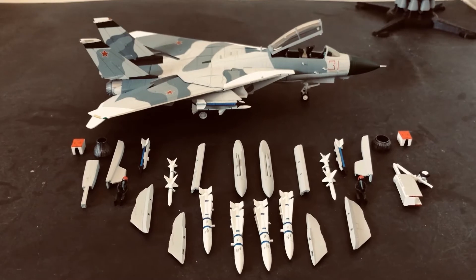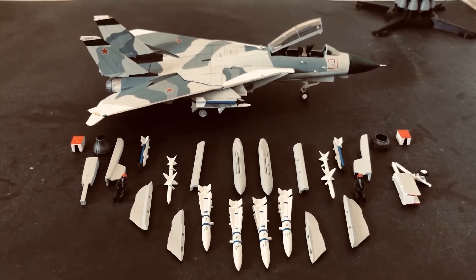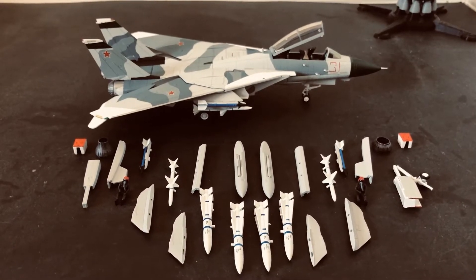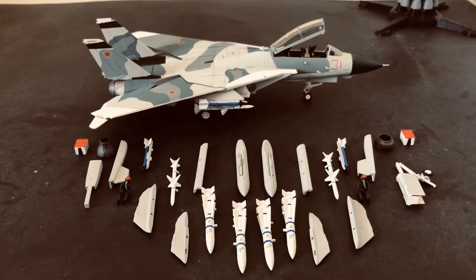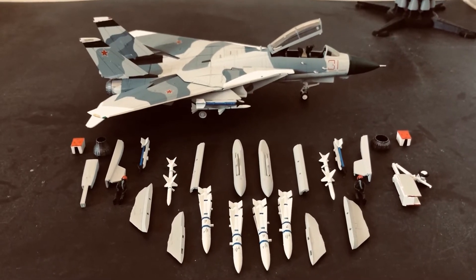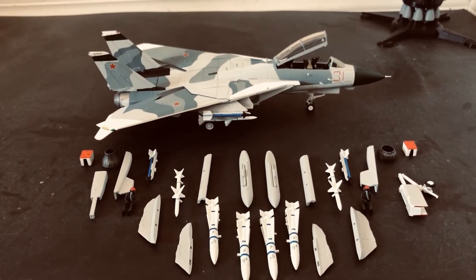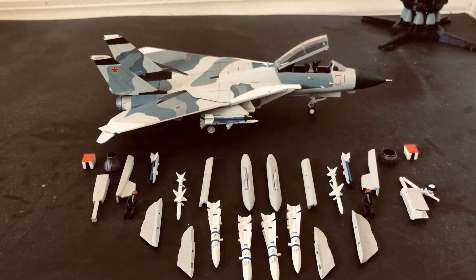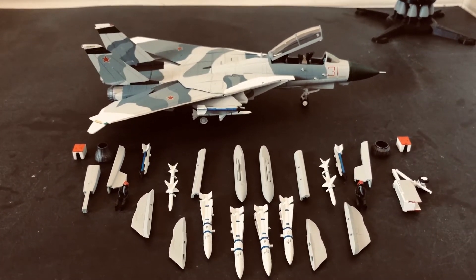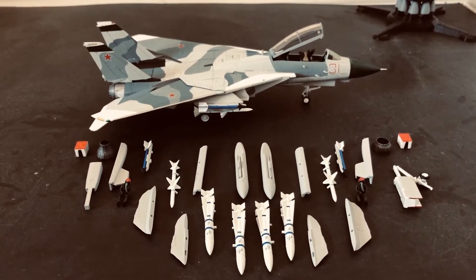Caliber Wings has done a very good job of modeling this aircraft and configuring it. It can be displayed in either the ground position, which is what you see in front of you, or in flight. However, if you do decide to display this aircraft in flight, you will need to purchase a separate stand. I believe Caliber Wings sells those independently at about $30 shipped. Bear in mind that might be different when you watch this video — those are prices at the time of filming, which is fall of 2020.